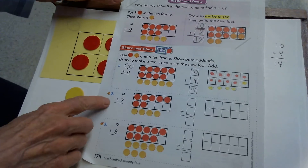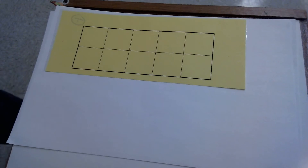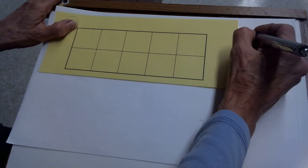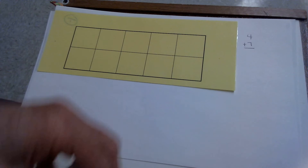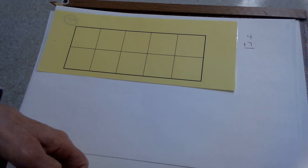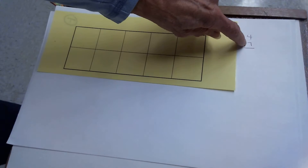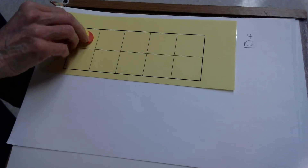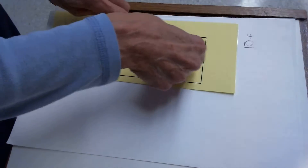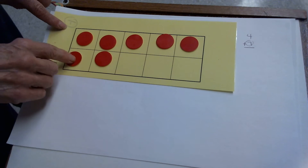We're going to do the same thing now with 4 plus 7. Empty out your 10 frame and get ready for that problem. We're adding 4 plus 7. Be thinking: how many counters will I want to put in the 10 frame? The larger of the two add-ins — 7 is the larger add-in. So 7 will be how many I'll fill in my 10 frame.